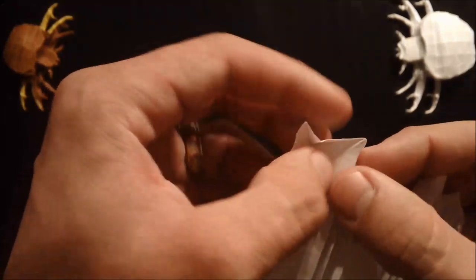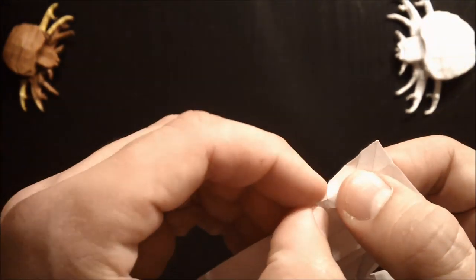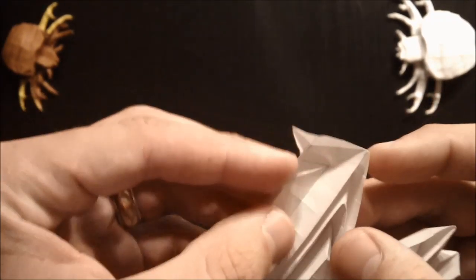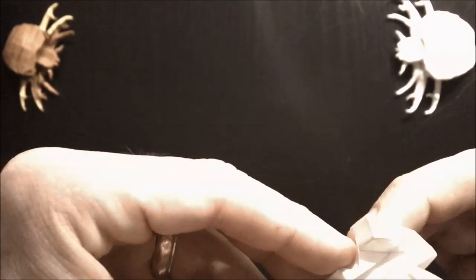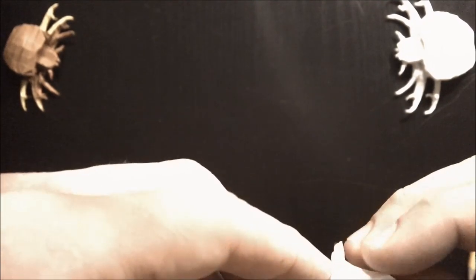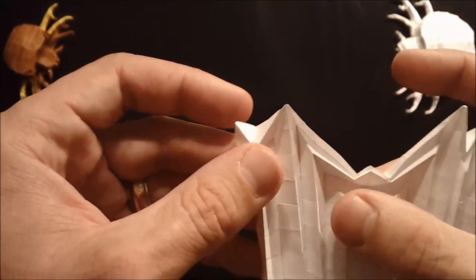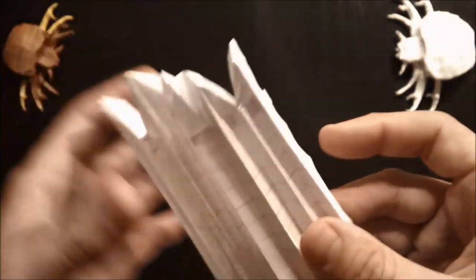Do that on this side as well. So we're getting close to the end of finishing the base for this model. As I'm looking at the timer it's looking like this video is going to run a little long, so I'm going to split this up into two sections. The next video is going to be all the shaping — I'll make sure to name the videos the same thing so you'll be able to find the other one easily. I'll put the link in the description of the video below. Let me know in the comments what you think — whether you like one whole video or split up like that.